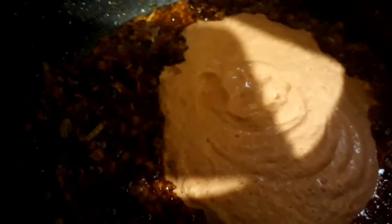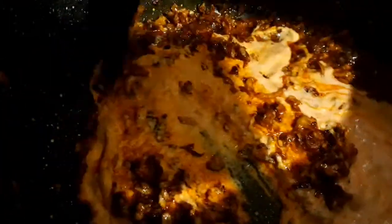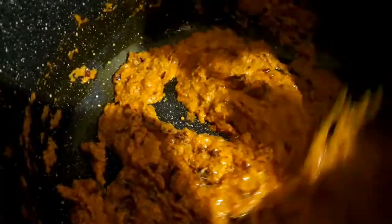Add quarter teaspoon of turmeric powder and one teaspoon of red chili powder, sauté it, then add the tomato and nuts purée and stir it. Keep on stirring and add the rest of the spices: one teaspoon of cumin powder, one teaspoon of coriander powder, and one teaspoon of garam masala powder.